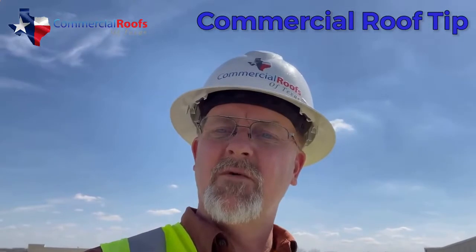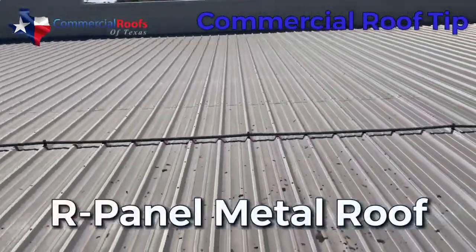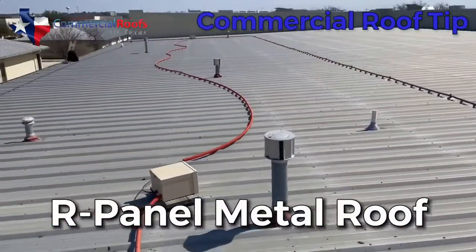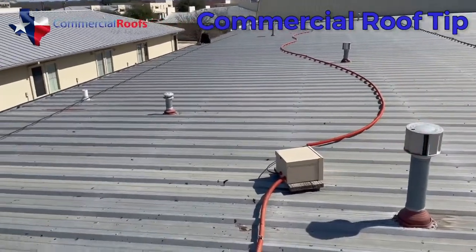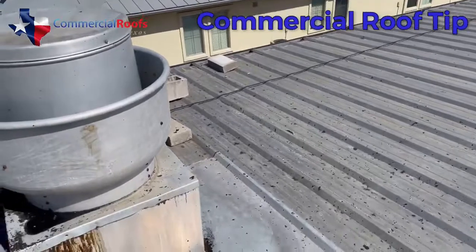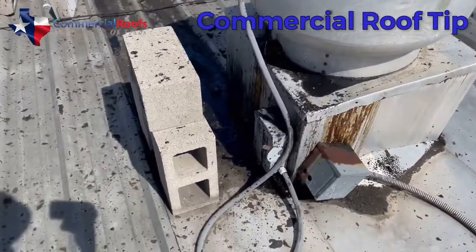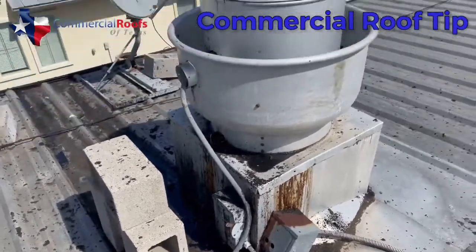I'm up on this metal panel roof which is in pretty good condition, but it's got a few issues — some things that aren't secured, sliding and blowing around causing damage. The real purpose of this video is to show you some things that are absolutely uncalled for and need to be taken care of.